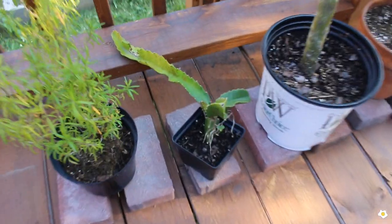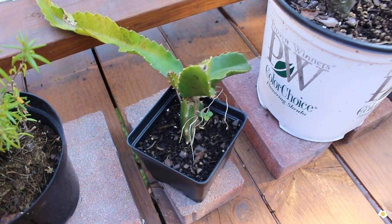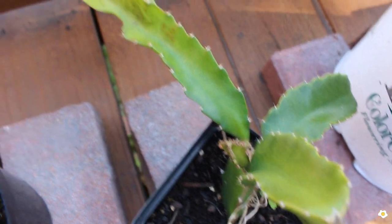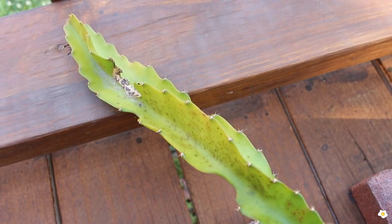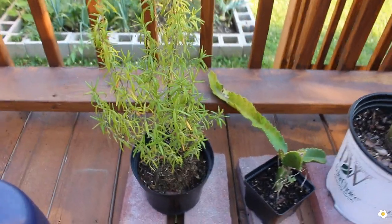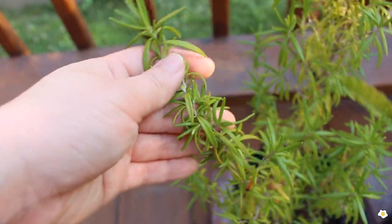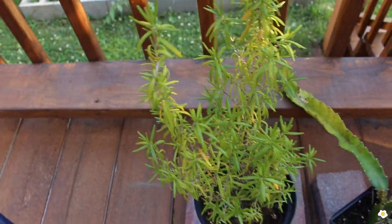And this is my dragon fruit cutting — here is a new growth right here, but I don't know what's wrong with it, it has some disease — look at all the dots on the stem. And this one is my rosemary — whenever I cook steak I'll just cut a stem and cook it with my beef.